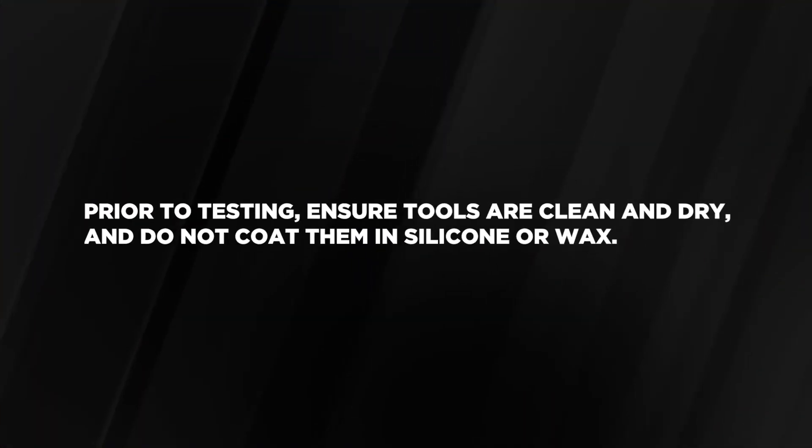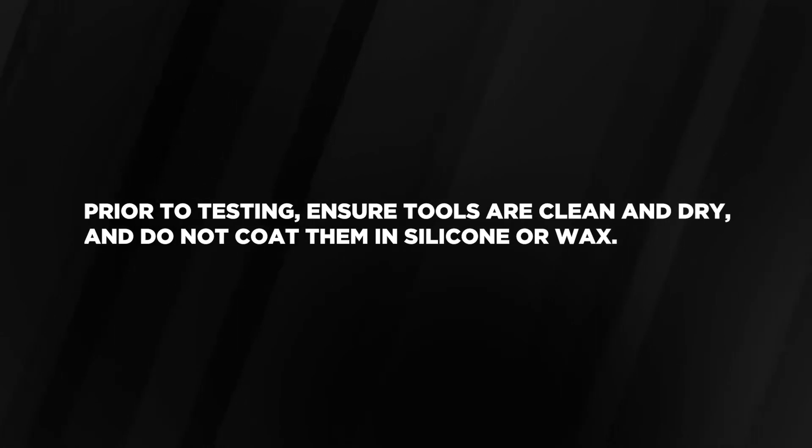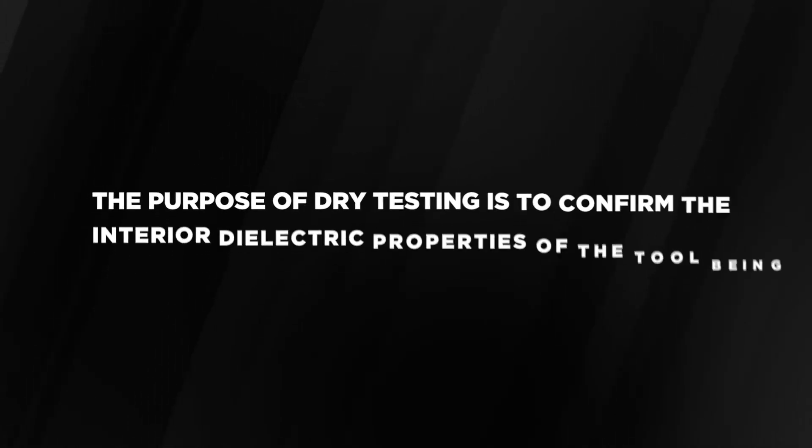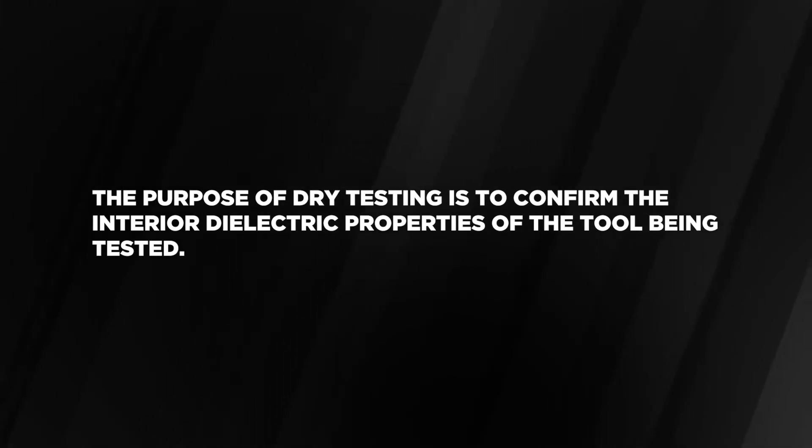Prior to testing, ensure tools are clean and dry and do not coat them in silicone or wax. The purpose of dry testing is to confirm the interior dielectric properties of the tool being tested.